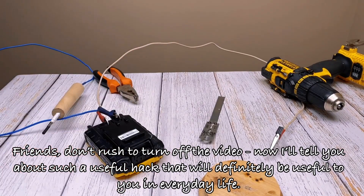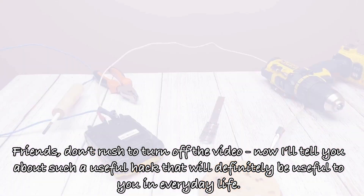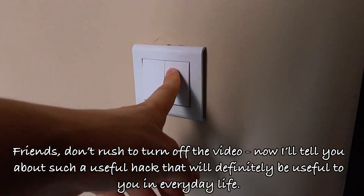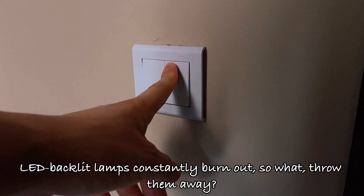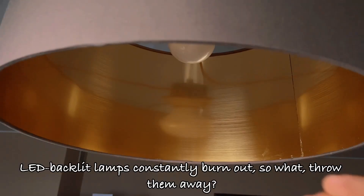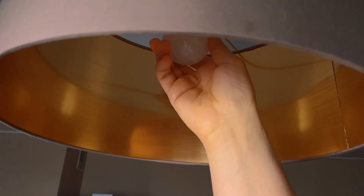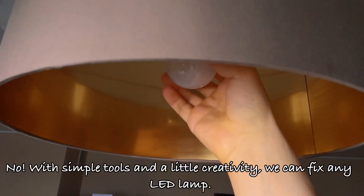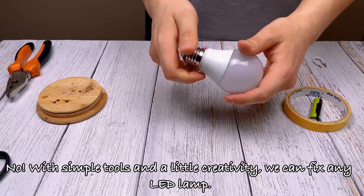Friends, don't rush to turn off the video — I'll tell you about a useful hack that will definitely be useful to you in everyday life. Let backlit lamps constantly burn out — so what, throw them away? No, with simple tools and a little creativity, we can fix any LED lamp.